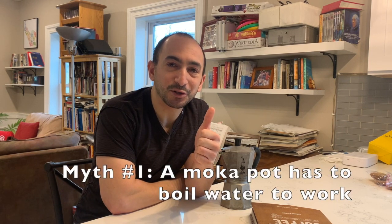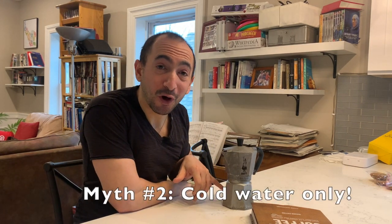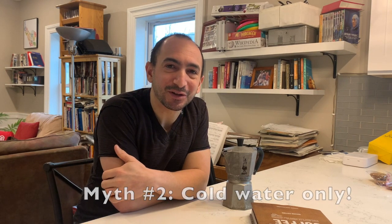Myth number one: a moka pot has to boil water to work. Myth number two: you should be putting cold water on your moka pot to get the best quality coffee.